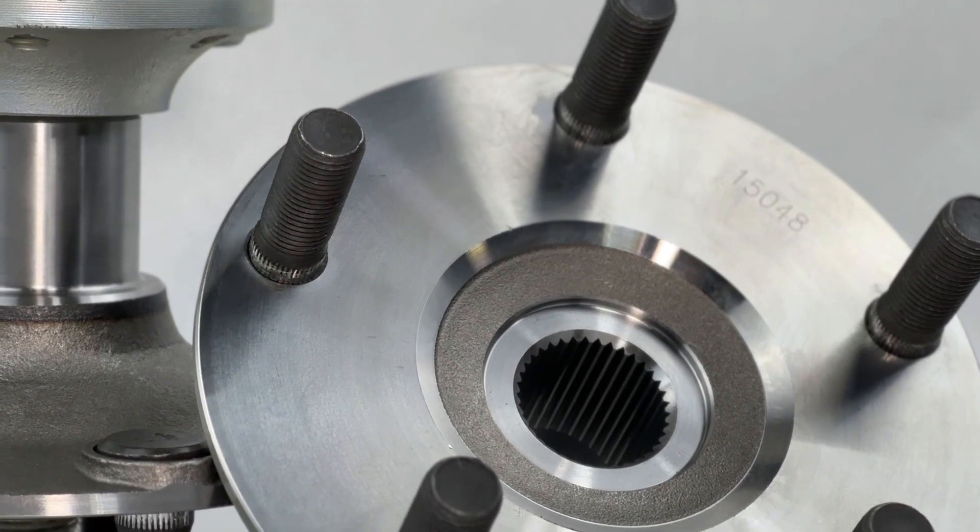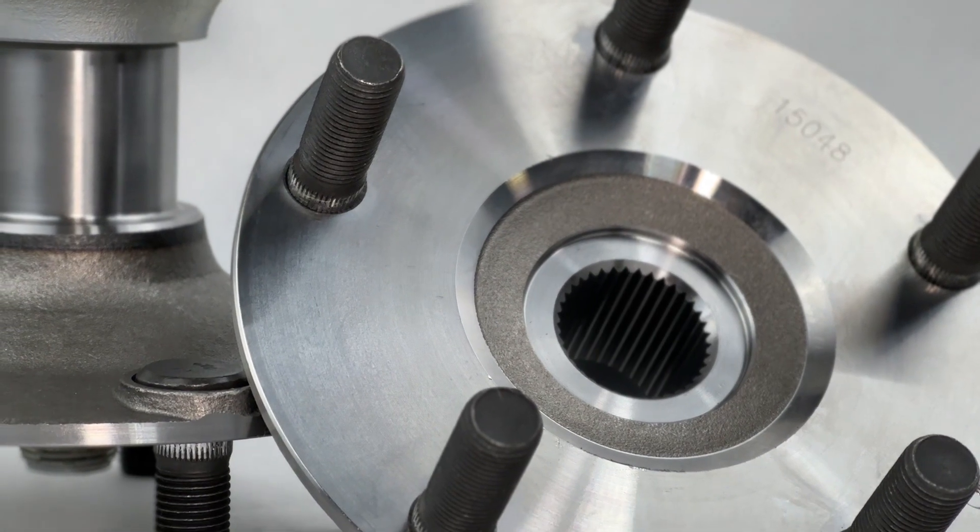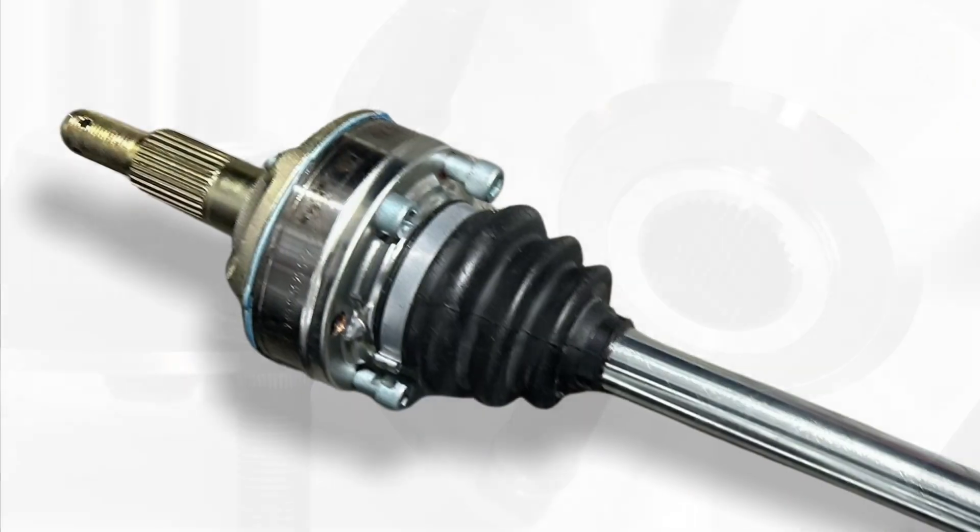Then we install the 911 drive flanges and stub axles and never worry about CV joints again. Bonus — no adapters.